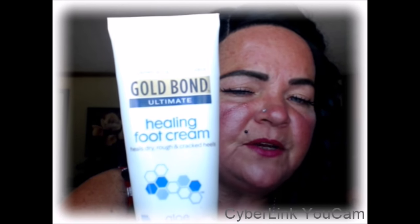Then I would apply this. I firmly believe in this stuff because it's the only cream I have ever bought that actually worked. Gold Bond Ultimate Healing Foot Cream with aloe. This stuff really, really works — it's better than any other foot cream I have ever used. I've tried the Avon kind, the kind that comes in little jars, tubes — I've tried it all, and none of it worked except for this.